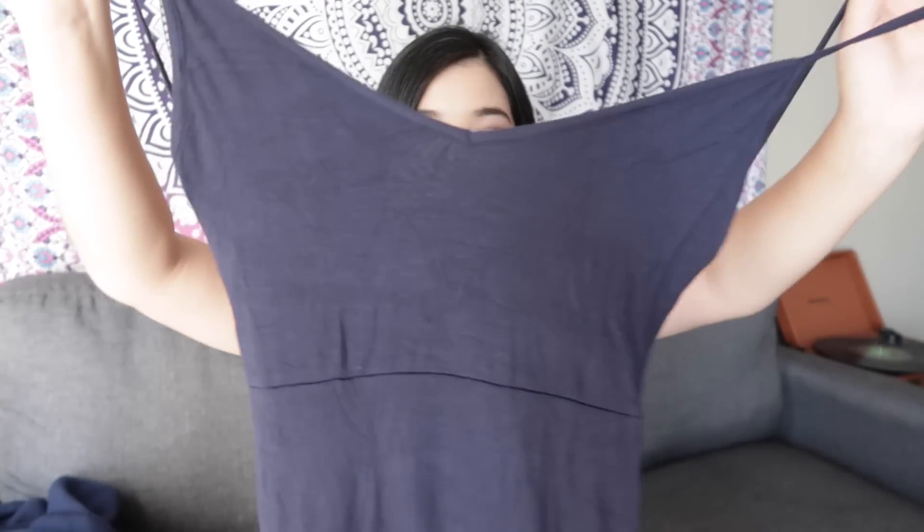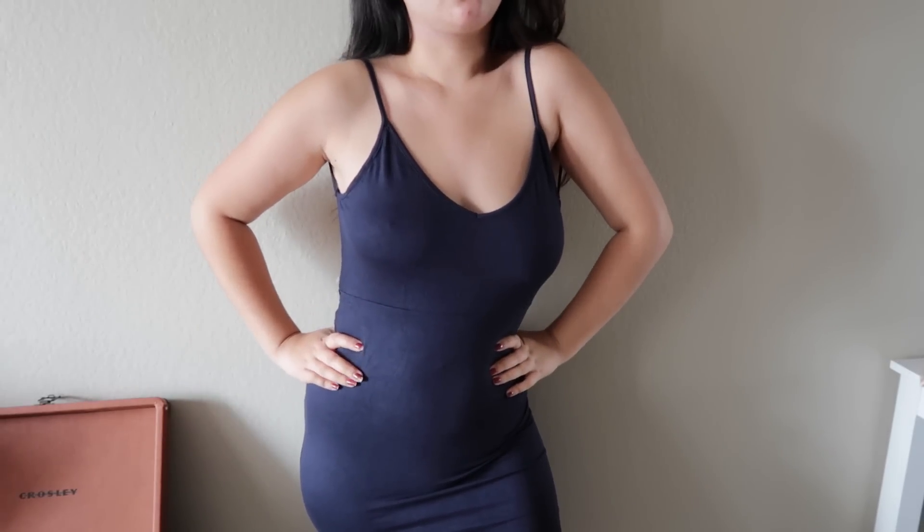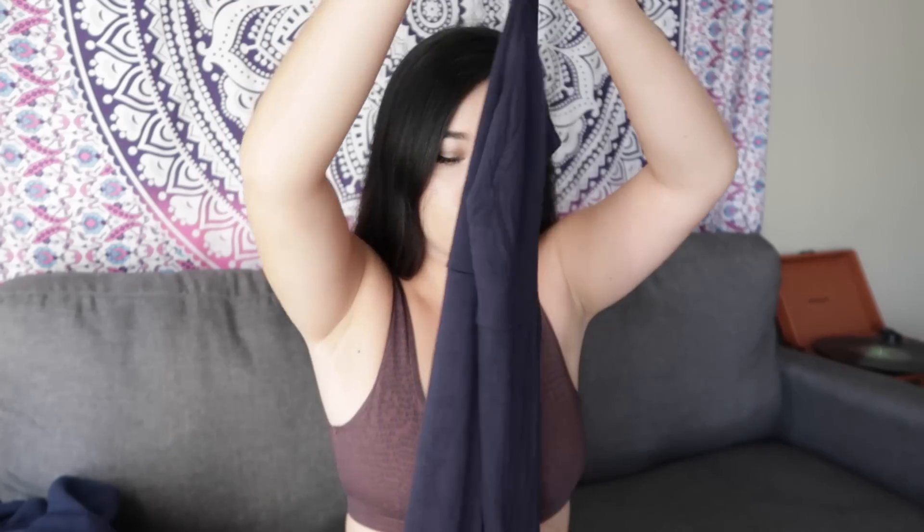First we have this very simple, very cute dress. I really like it — it has a really good material, not too heavy but not too thin either, just a really nice soft feel. I feel like you could wear this to a picnic, to the club, or even to an event if you put a little necklace on it. I really like pieces that can be versatile and used in a lot of different circumstances.